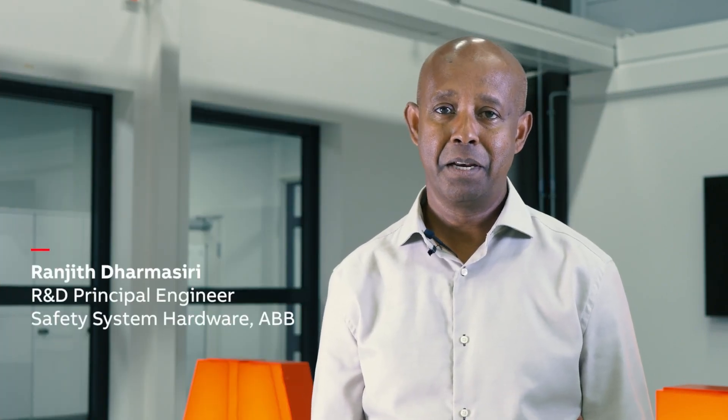Hi, my name is Ranjit Dharmashiri and I am a Principal Engineer in Safety Hardware Design at ABB Robotics. Today I will present Omnicore V250 XT Safety System. Let's get started.